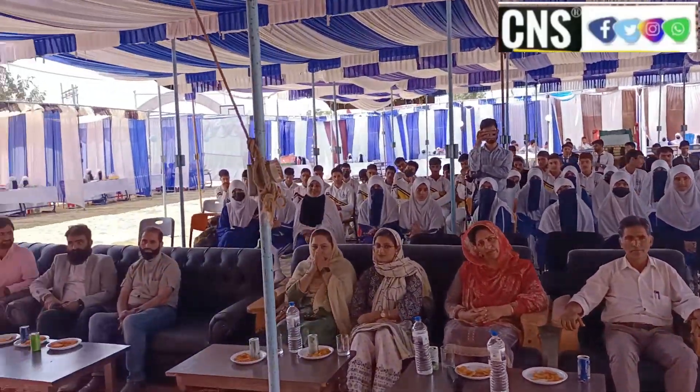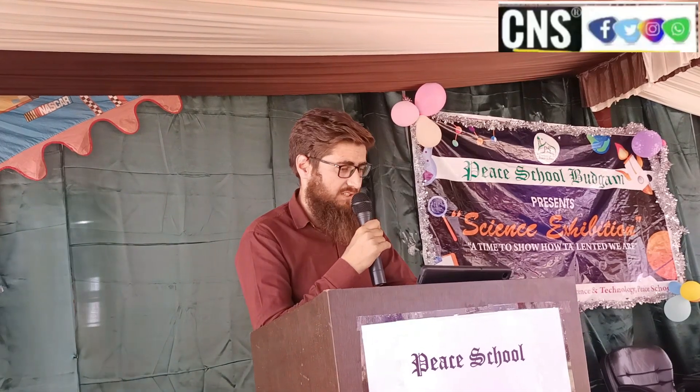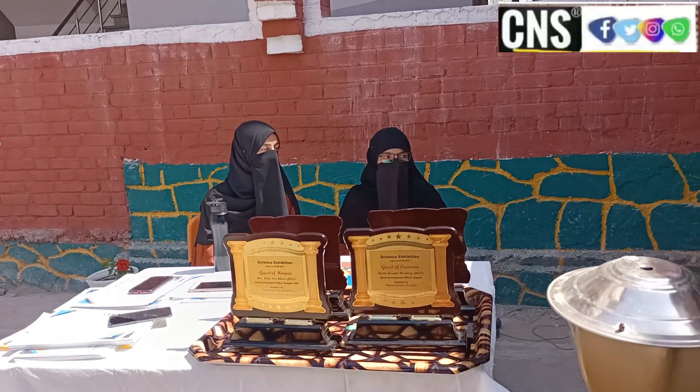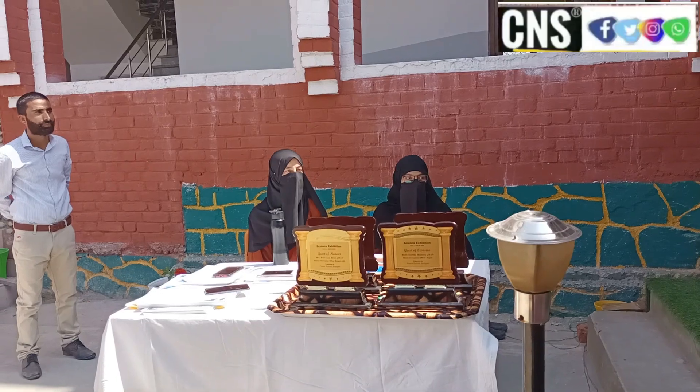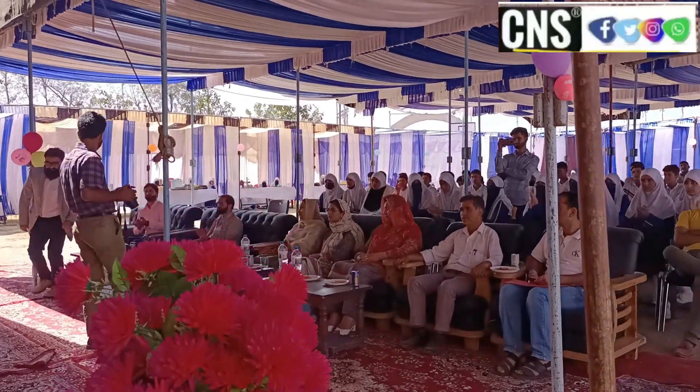We believe that their presence here today, their talents, wisdom, expertise and accomplishments have made them luminaries in their respective fields. And we are deeply privileged to have them join us today. Let us welcome them all with a huge round of applause. I request the felicitation of our distinguished guests — welcome to the campus.